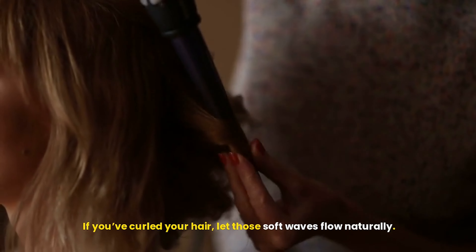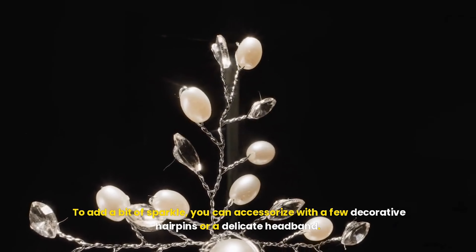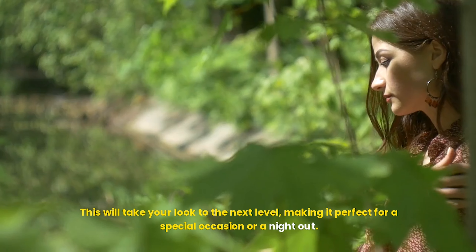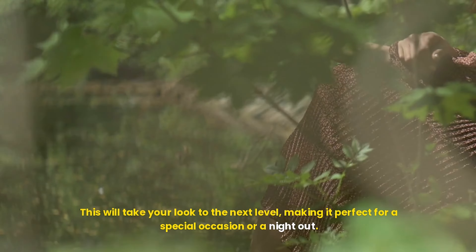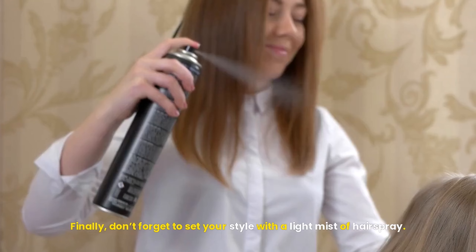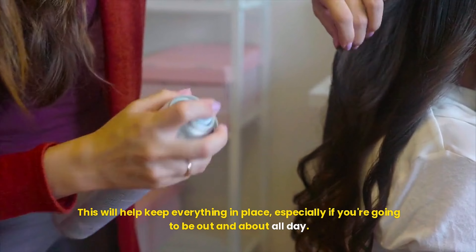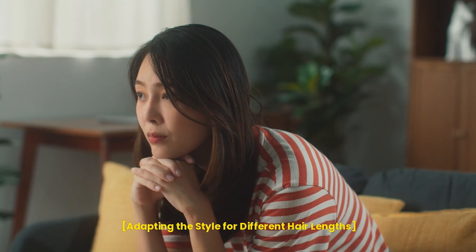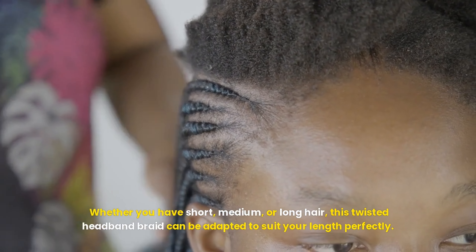Here's where the magic happens. To make your twisted headband braid look fuller and more voluminous, you'll want to pancake it. Gently pull on the edges of the twist to loosen it slightly. This gives it that soft, romantic feel and adds texture, making the twist appear thicker than it really is. Be careful not to pull too hard, especially if you have fine hair, as you don't want the twist to come undone. Just a gentle tug here and there will give you the volume you're looking for.